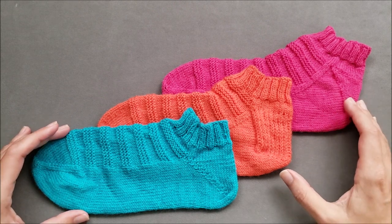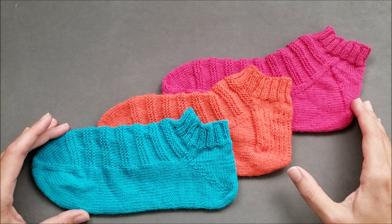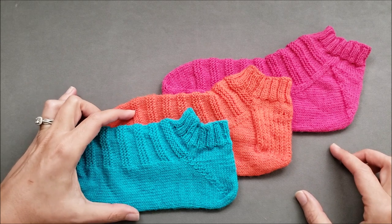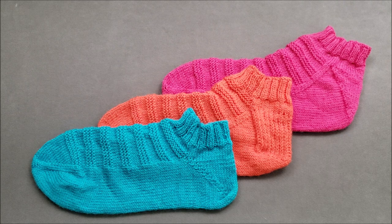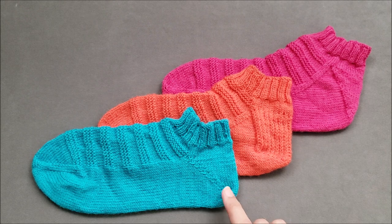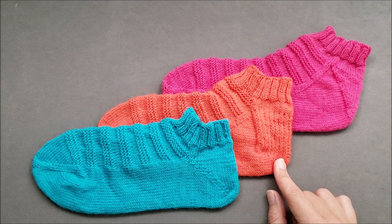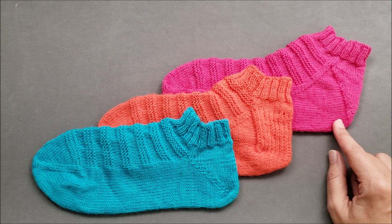I have stitched up three socks using the toe-up version of my Ready Set Go Socks pattern. All three socks are the same size — both the circumference of the foot and the foot length — made with the same kind of yarn and on the same needles. The only difference besides the colors is the heel shaping method. The blue sock has a short row heel, the orange sock has a gusset and flap heel, and the pink sock has a gusset heel with no flap.